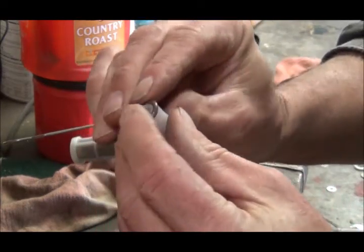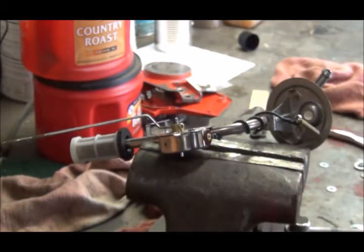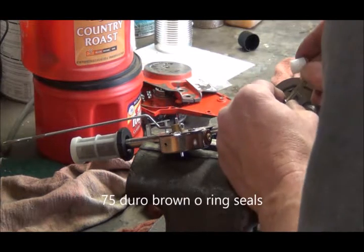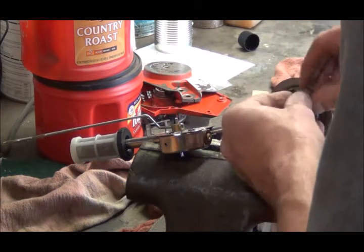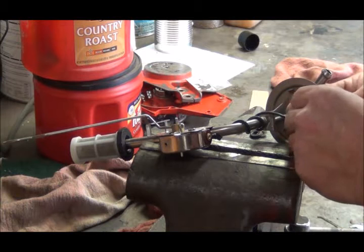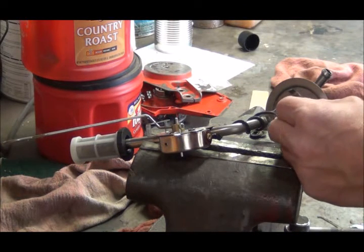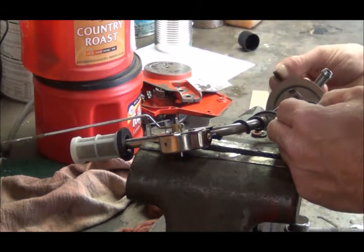These replacement seals have a good tight fit and they're stiffer — not as soft as the original. It's worth a try because I'm pretty sure that rubber seal that came with this sending unit is just not going to work. I just don't think I can tighten it down enough without it squeezing out the side. So let's stick this new seal on it.